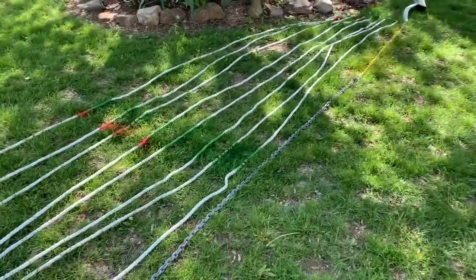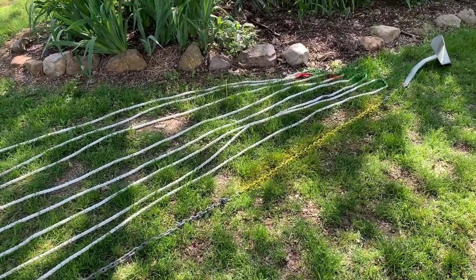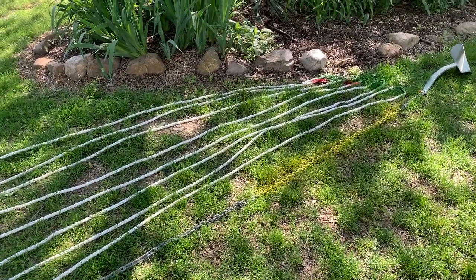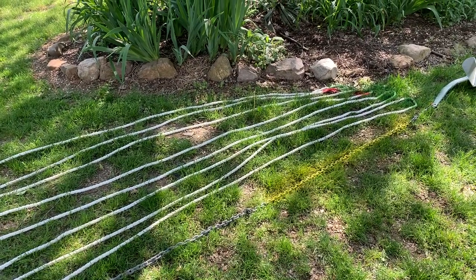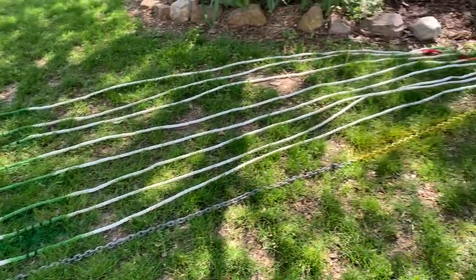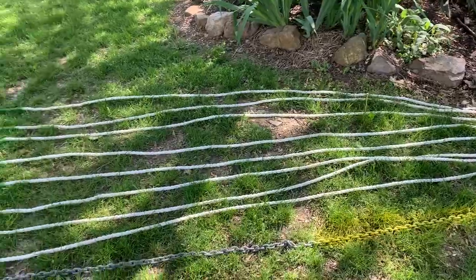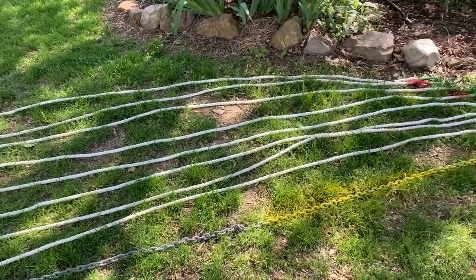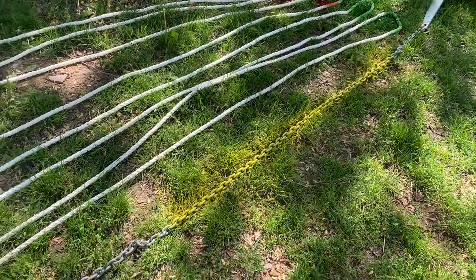I expect to be using probably the first 100 feet on a regular basis. The lake I'm anchoring in has anchorages between 20 and 40 feet, and I'm not overnighting — this is just for swimming, fishing, and fun. So a three-to-one scope is going to use the first 100 feet pretty regularly, and a little bit more on occasion.